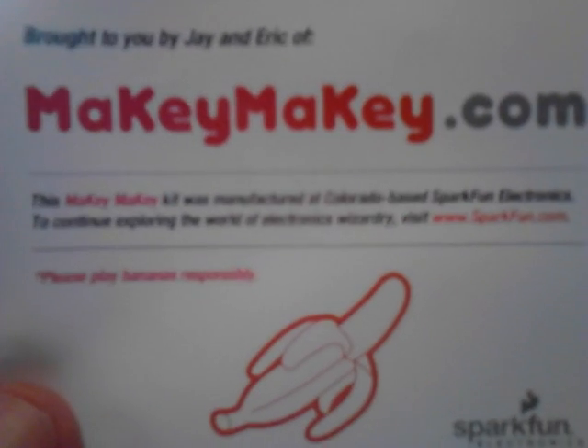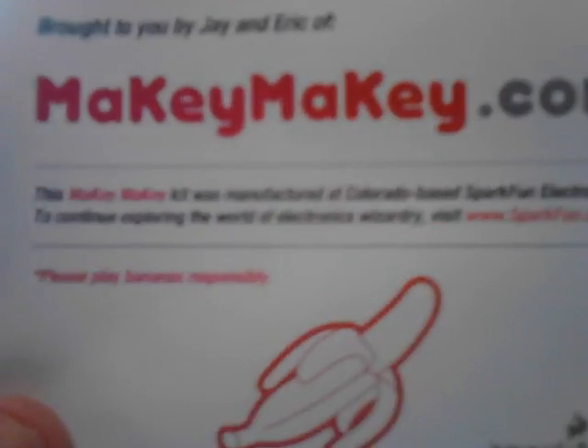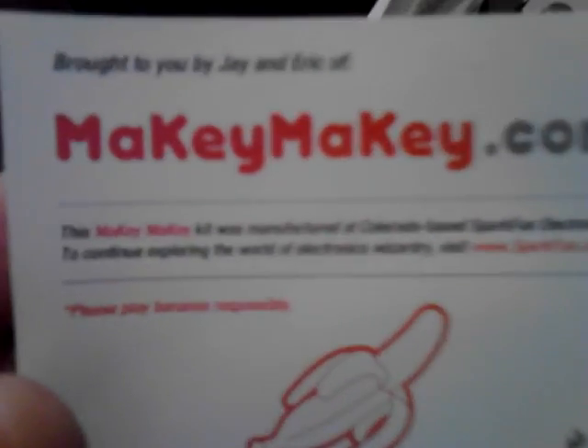I'm going to be messing around with this a lot. I've been really excited about this. I'll put a link in the description about the Makey Makey so you can find out more information and order your own. I'll definitely be uploading some videos probably over this weekend with my son, messing around with different configurations. Stay tuned — I will definitely be making lots of videos about this thing and showing it off.